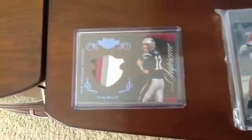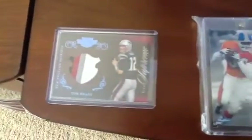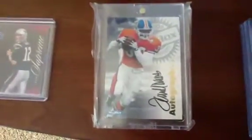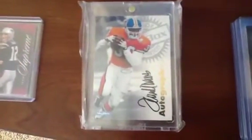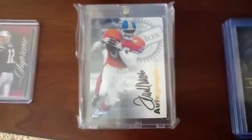As we were walking into the convention, Schmitty pulled this out and just handed it to me. It's an Al Davis autograph out of, I think, 97 Skybox. So thank you for that one, John — much appreciated.